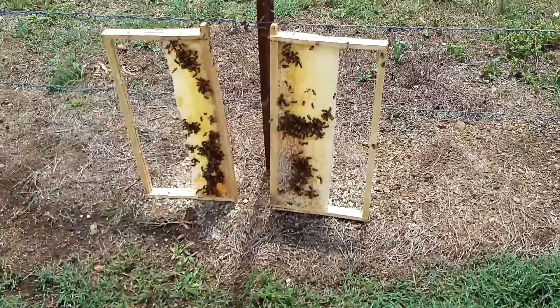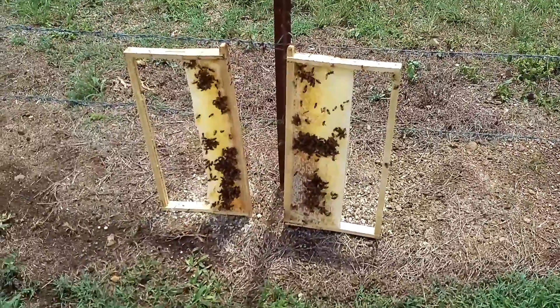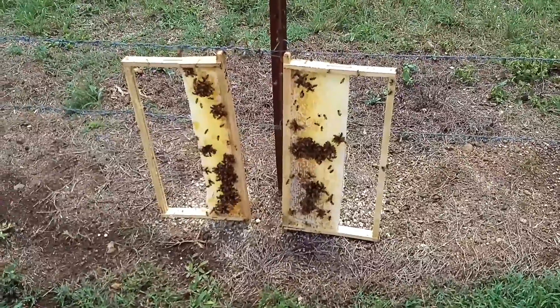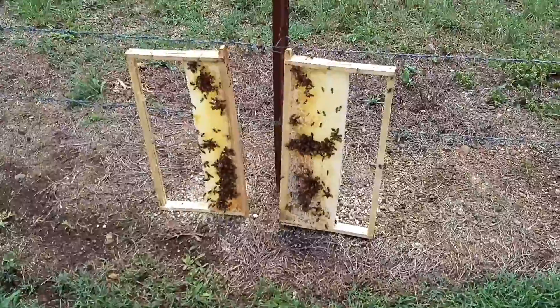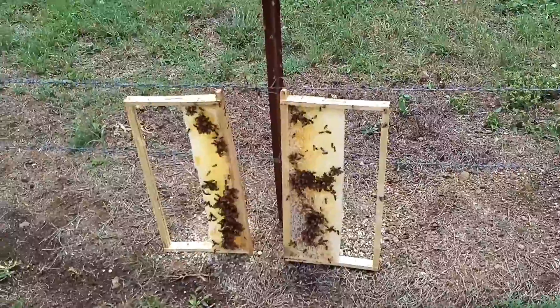It's sad I lost seven frames of honey, but I tried to store them too long before putting them in the spinner. I won't do that again. Whenever I pull the frames out of the hive, I'll spin them — even if it's only mine, I'll spin them.